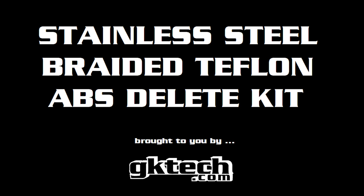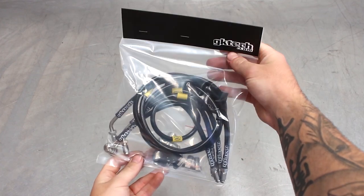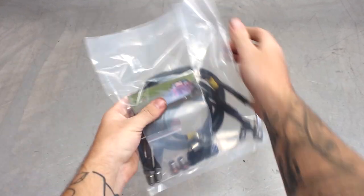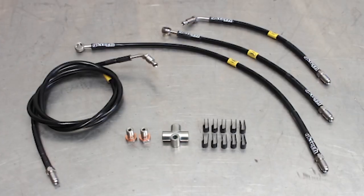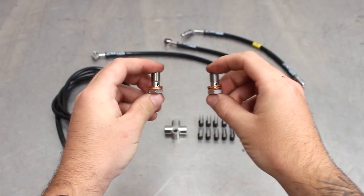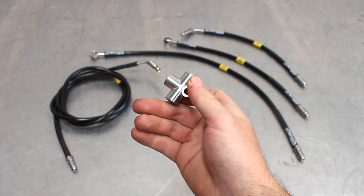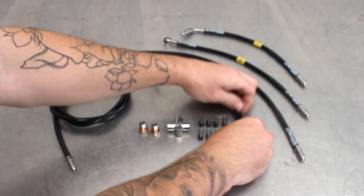Welcome to another coronavirus free video from GK Tech. This time we're going to be tackling our stainless steel braided Teflon ABS delete kit. It comes in both left-hand drive and right-hand drive and comes in a bag. Rip the top off and this is what you get: two banjo bolts with copper crush washers, and the M10 by 1 T-piece which suits the line ends that are also M10 by 1.